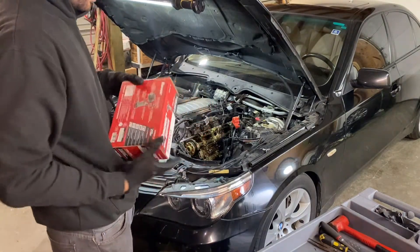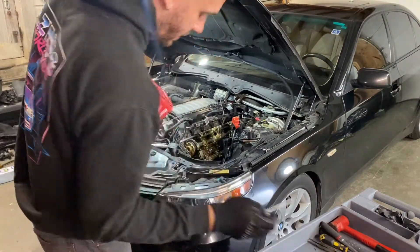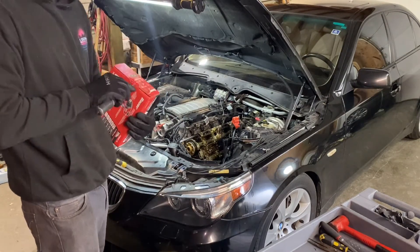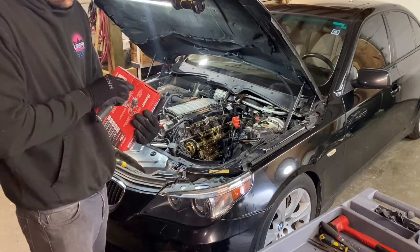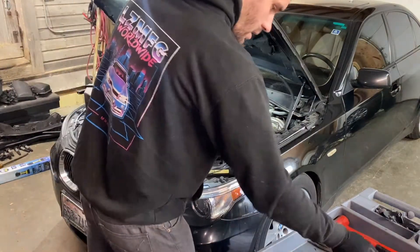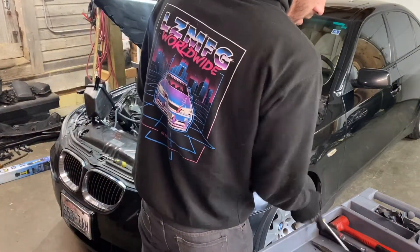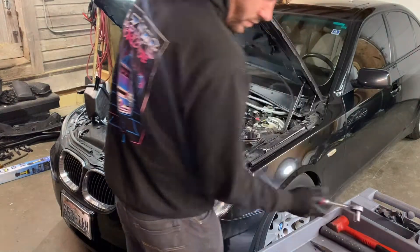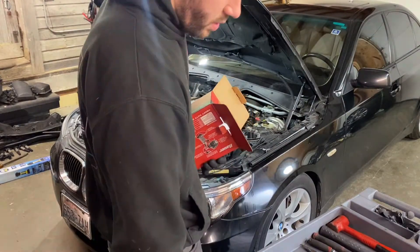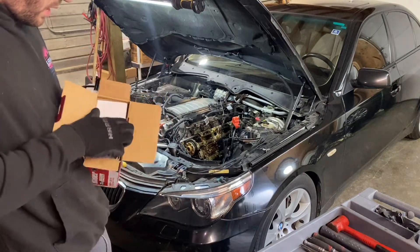I splurged because I'm sick of using hand tools for literally everything. I got this Bauer impact - I actually have a snap-on three-eighths impact in the other shop and that thing died on me. I paid like five hundred dollars for it, died on me like six months in, and snap-on wanted three hundred dollars to fix it. My mat kind of walked away. I heard Bauer's pretty good, so let's give it a shot.